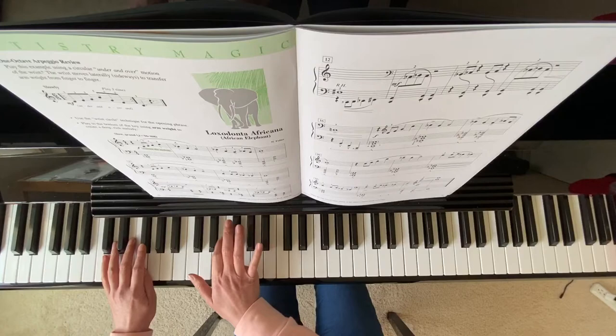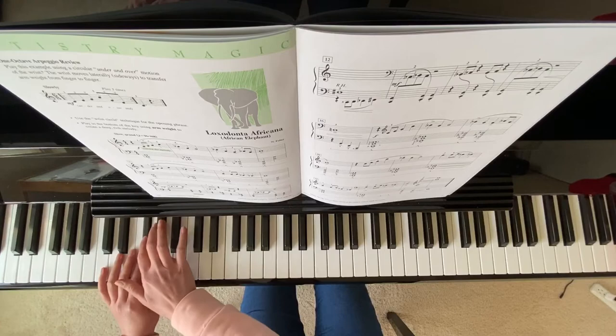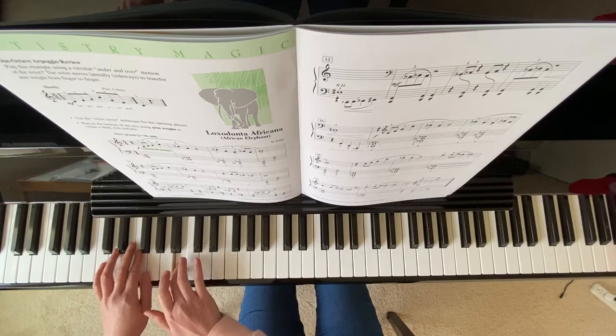On your measure 13, right hand moves down to right here — A flat, G flat, B natural. Left hand: G, B, G.